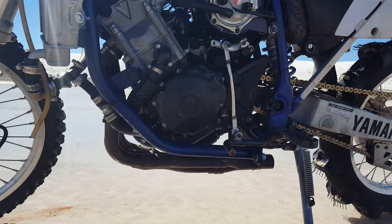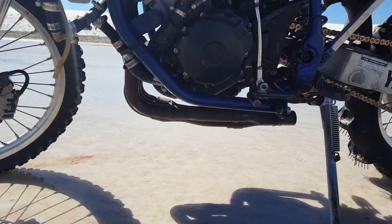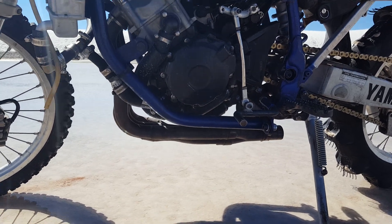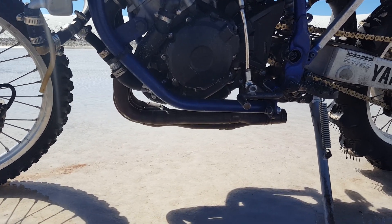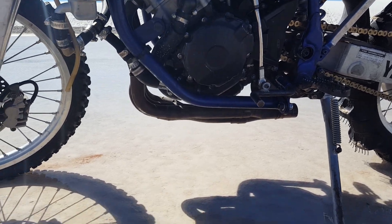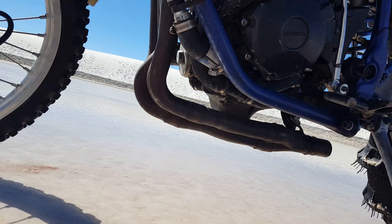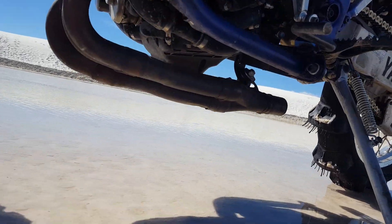Clearance is a little bit of an issue, but for me it ain't a problem — I'm staying on flat ground for hydroplaning. You still got a good six, seven, eight inches. If you put the pipe off to the side and maybe did an auxiliary oil pump, you might be able to get rid of that oil pan too.